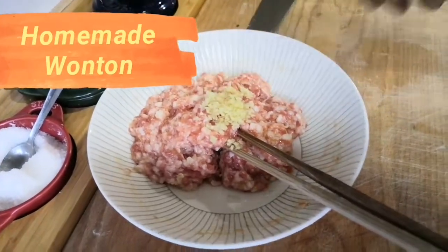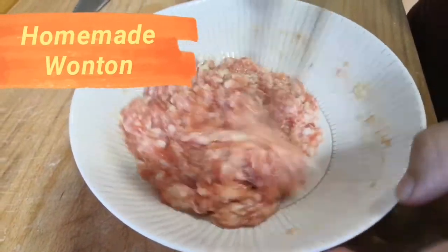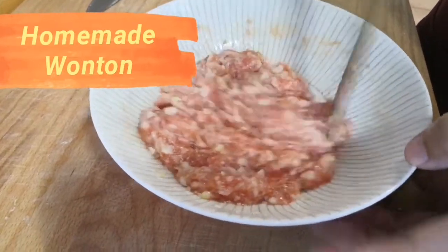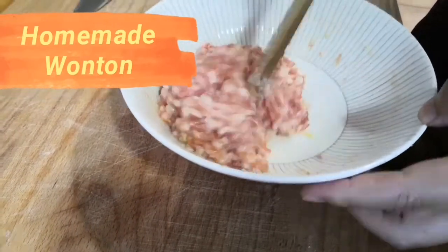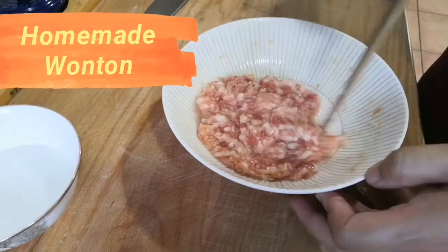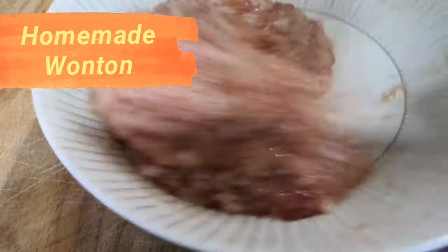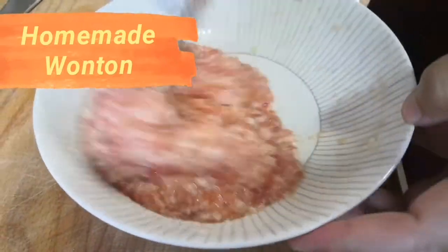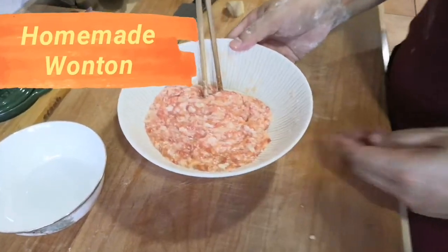Put the ginger in and keep stirring. Now the meat has absorbed the egg. Then I need to put in a little more water — step by step, every time put a little and stir. I stir it for about 10 minutes. It's like this, it's almost done.